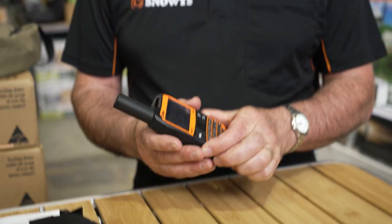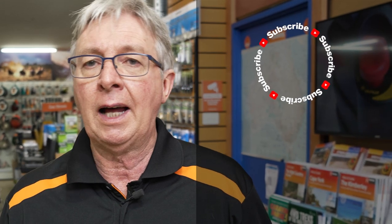That's about all for the Spot X two-way satellite messenger. If you want more information on this device or anything else, go to our website snowys.com.au, where we have the lowest prices every day. If you want to subscribe to Snowys, click on the link up here. For more videos, click on the link down there, and if you want to ask a question, leave a comment below.